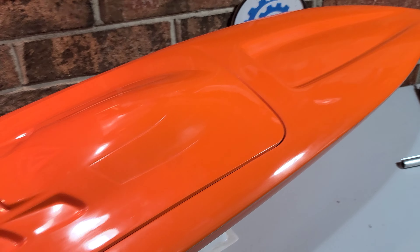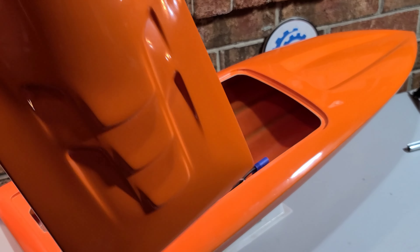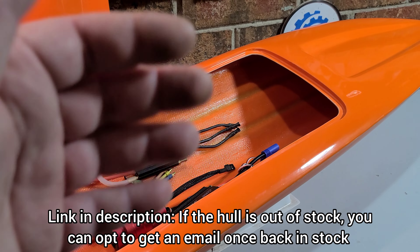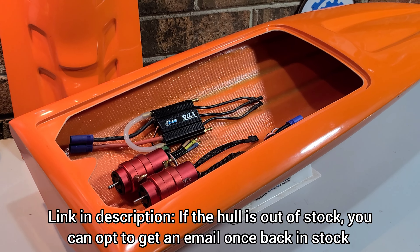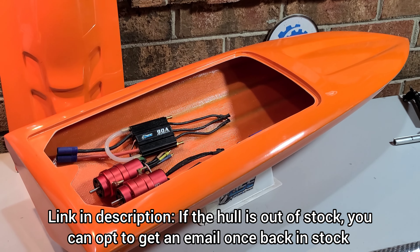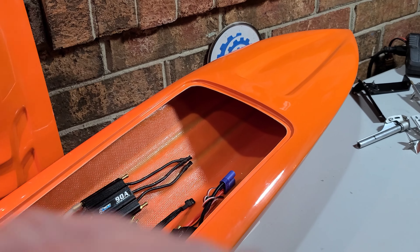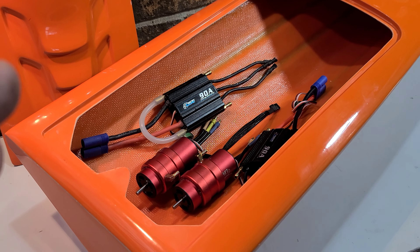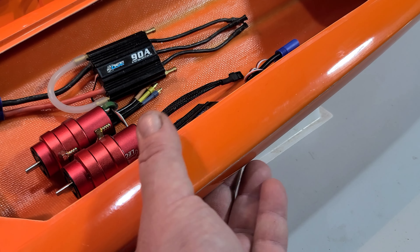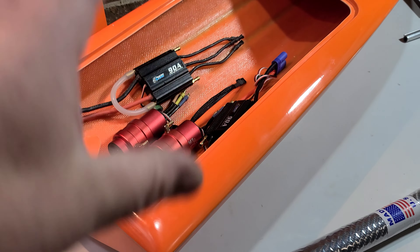I'm probably going to upgrade the motors later on to a 2968 — that's my plan. I've actually got a sticker sheet coming for this boat: the old Johnson outboard motors — the Johnson 5 horsepower. I've got the outboard motor decal sheet coming, so it's going to be a Johnson Seahorse with the little seahorse logos, black and orange. This was actually the last hull in stock at Offshore Electrics, but he should get some in shortly.